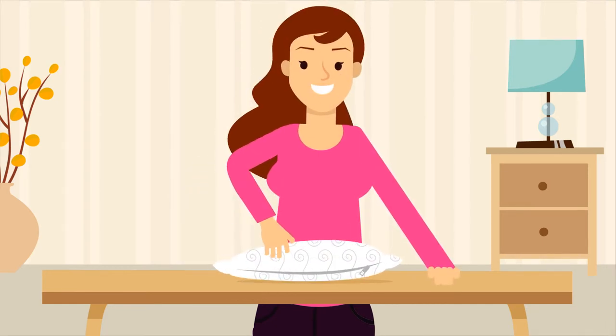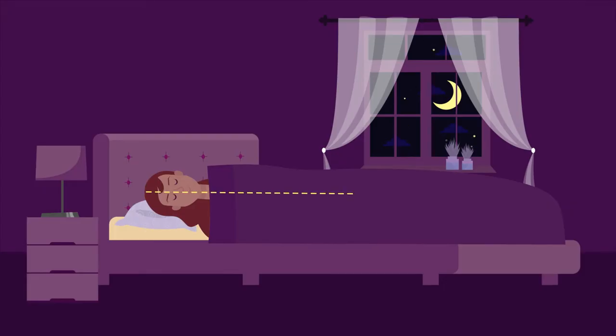You'll always enjoy the perfect pillow height — a high loft for side sleepers, and a low loft for back and stomach sleepers.